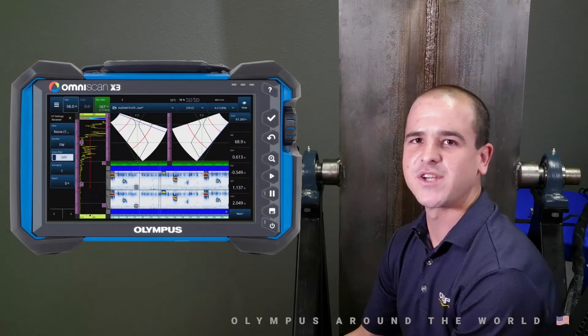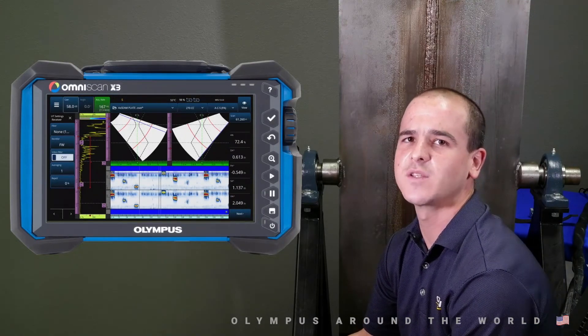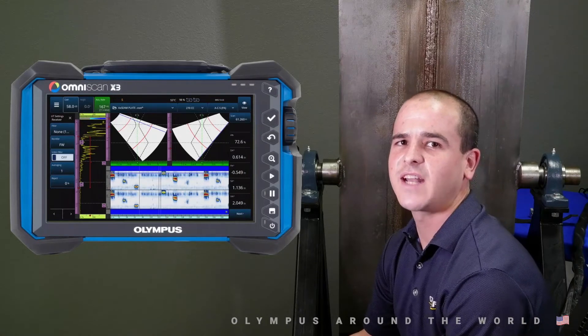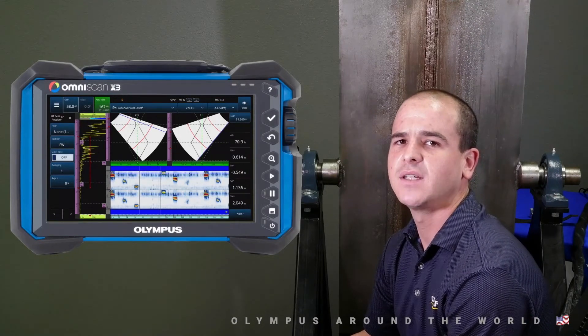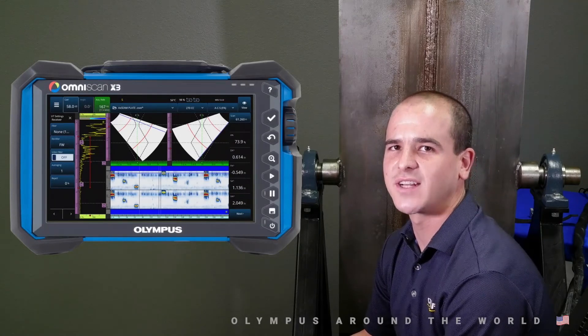As you saw from our brief demonstration, the Axiom scanner and OmniScan X3 is a versatile weld inspection solution. The ScanDeck module and tool-less design make for a quick and efficient inspection, even for a single technician.